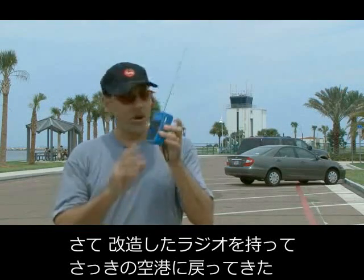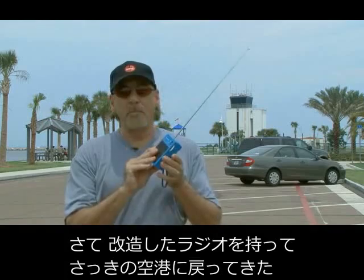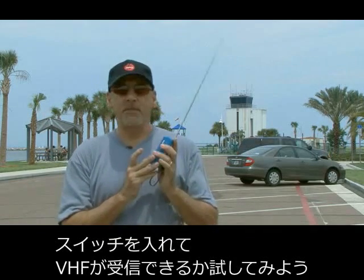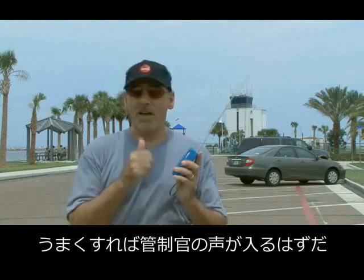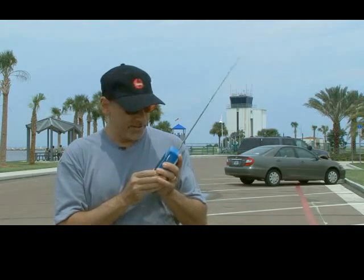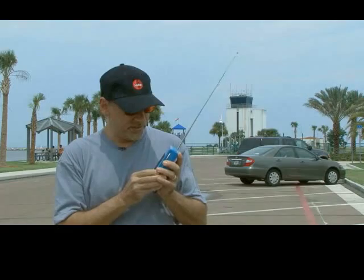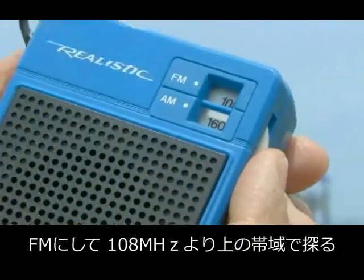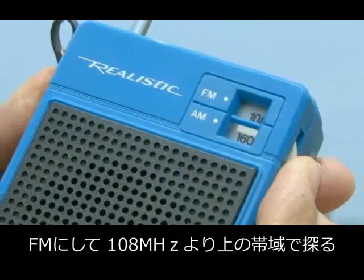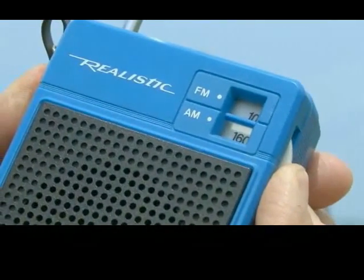We've done the modifications to our little AM-FM radio and we're back at the airport. We're going to turn it on and see if we can pick up the VHF band and maybe hear some conversation coming from that air traffic control tower. We're going to adjust the FM band up above the 108 range and see if we can pick anything up.